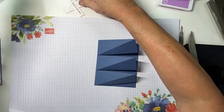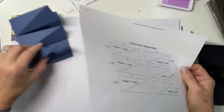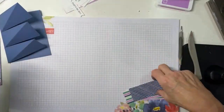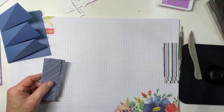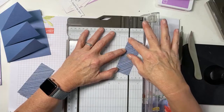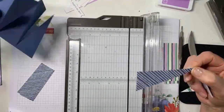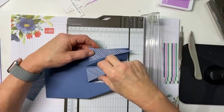I used some Penguin Playmate DSP, and I'll have included with the tutorial a template for you. You're going to need six triangles — start with one and a half inch by four inch pieces and cut on the diagonal. You need three with the triangle going one direction and three with the opposite direction.